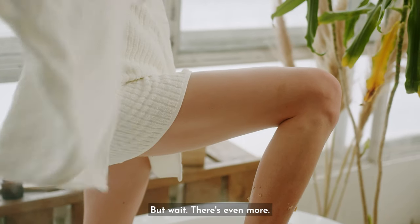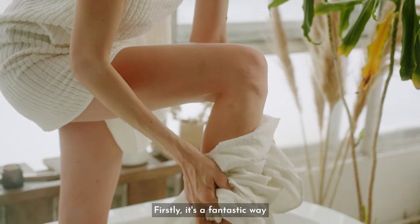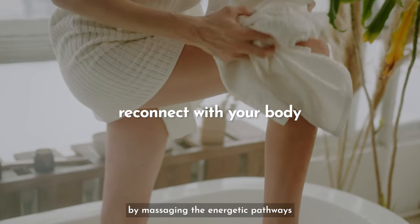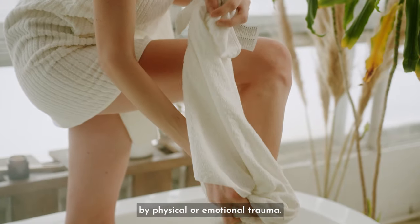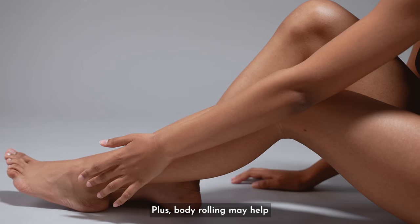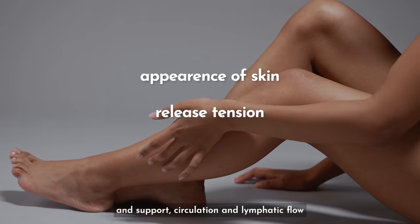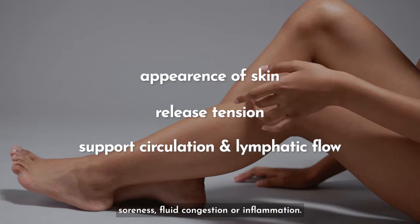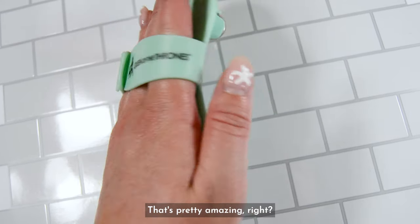But wait, there's even more. Let's talk about the potential benefits of body rolling. Firstly, it's a fantastic way to reconnect with your body by massaging the energetic pathways that can become blocked by physical or emotional trauma. Plus, body rolling may help improve the appearance of your skin, release tension, and support circulation and lymphatic flow wherever you have soreness, fluid congestion, or inflammation. That's pretty amazing, right?